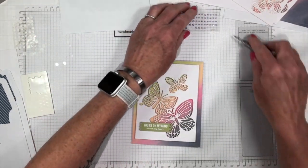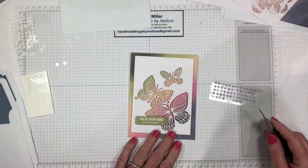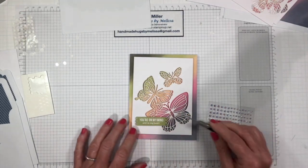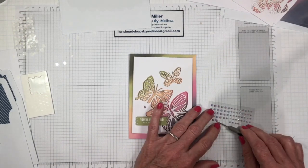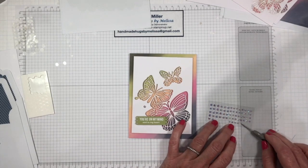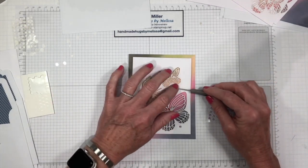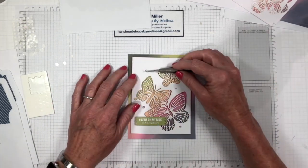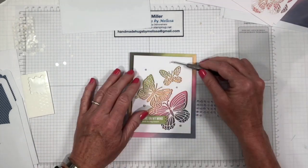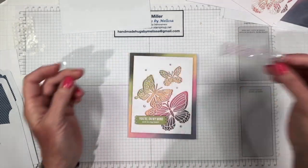Then we're going to add our gems. In the picture they've got five, so let's do five. We're going to add a couple big ones — there are two sizes on this sheet, larger and smaller ones. So we've got three, four, and five. Now that was so quick! And we still have this whole sheet left over for other projects.